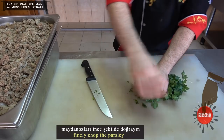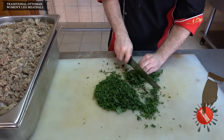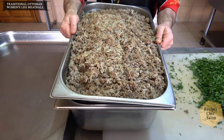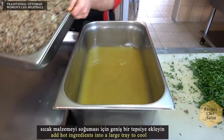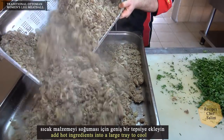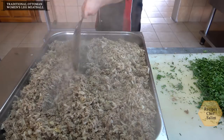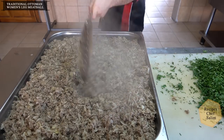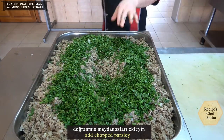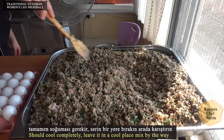Finely chop the parsley. Add the hot ingredients into a large tray to cool. Add the chopped parsley. Let it cool completely and leave it in a cool place, mixing occasionally.